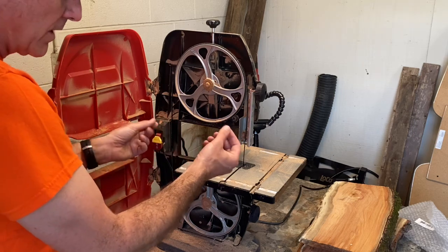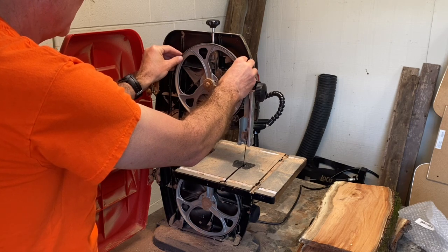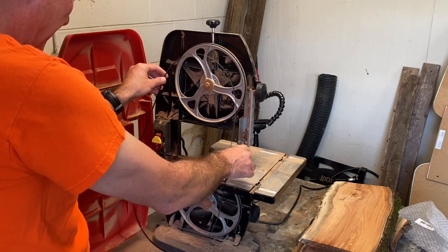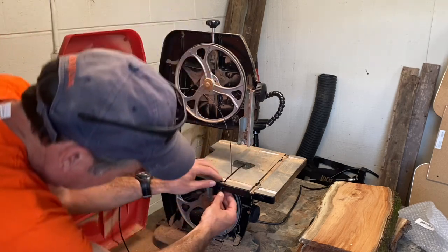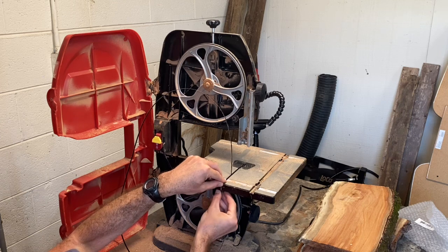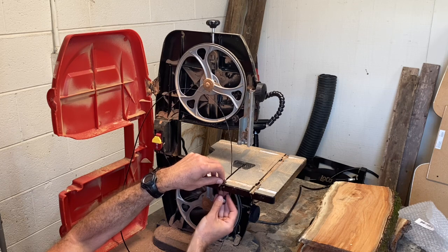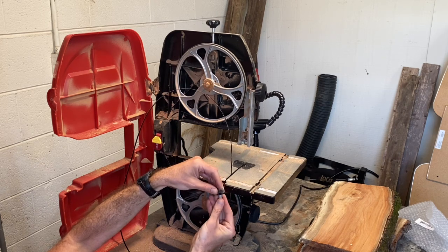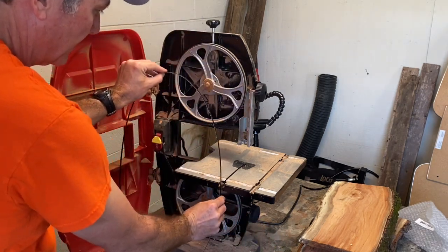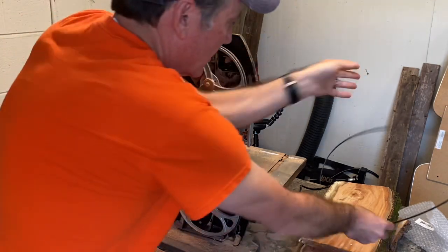You can wear gloves when you do this to make it less likely to get cut. This blade is pretty dull — I was cutting some hardwood oak with it and I really destroyed the teeth. Then you take this piece out right here, which you can simply unscrew with your hands. Make sure to keep that together so you don't lose it. Then the blade just comes out like this — very, very simple.